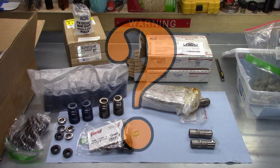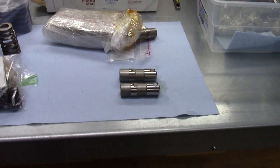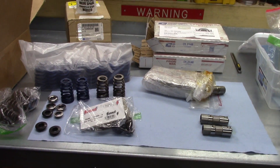Deal or not? These are LS lifters and LS springs. Maybe.